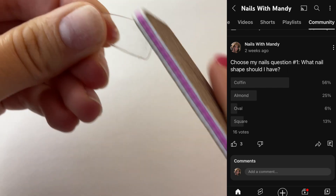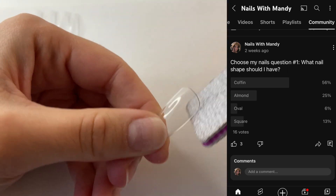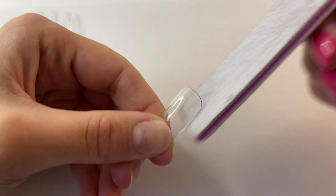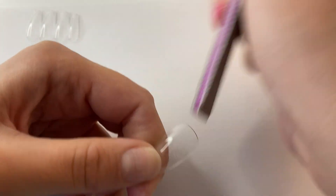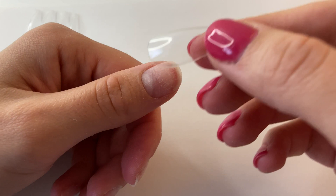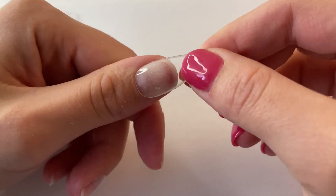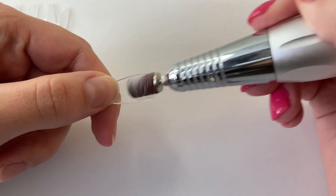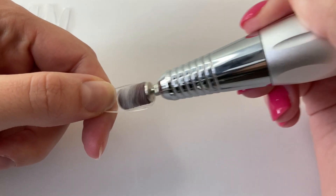I also asked about what nail shape I should do, and coffin won by a pretty good amount. I am using the Beetles nail tips and I picked out which ones fit my nails the best, but some of them are still a little too big, so I am filing the sides down to make them fit my natural nail a little bit better. I did do those steps on my other nails as well, but I just didn't film it.